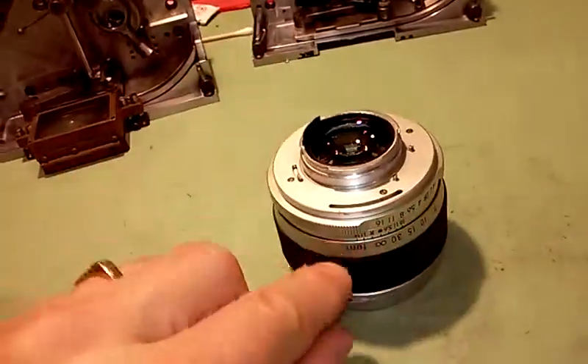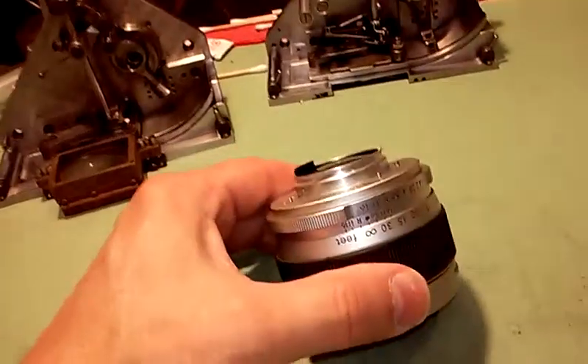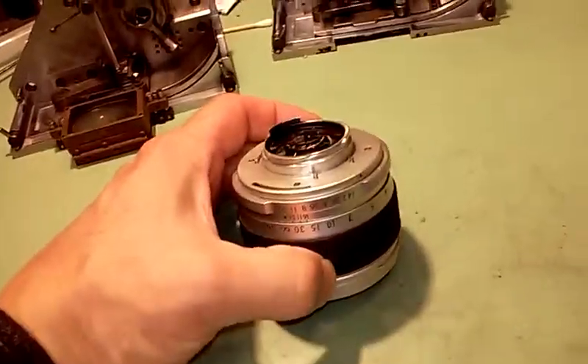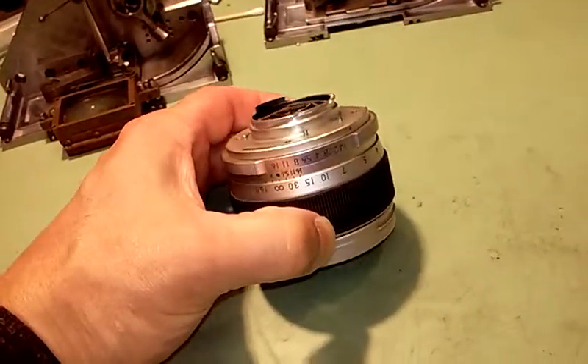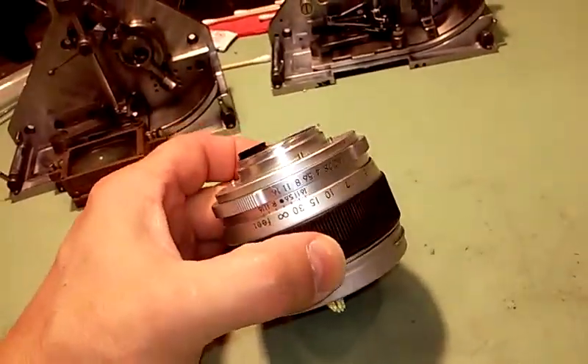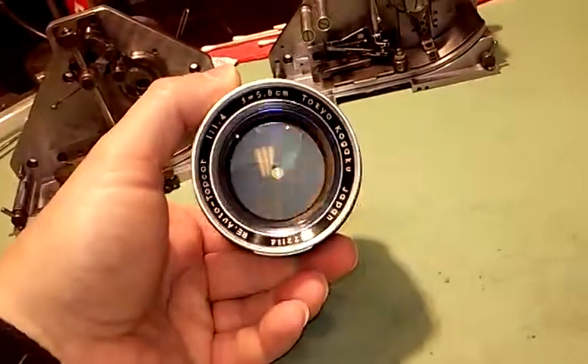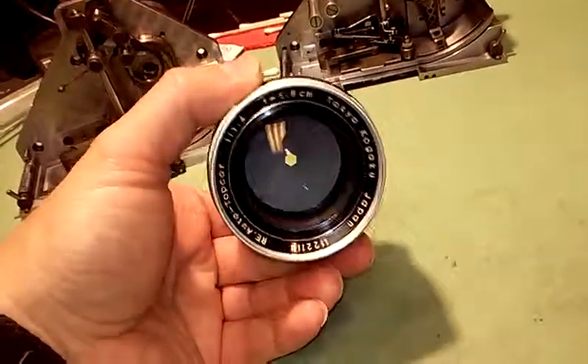The only thing it's not going to do is talk to the camera body as far as where the exposure is at. So if there is any information in the viewfinder as far as stop or whatever, that's not going to be there. That's really the only thing, so it would have to be a full manual lens. But besides that, the thing is in really good shape. The iris is back together — so here you have it.